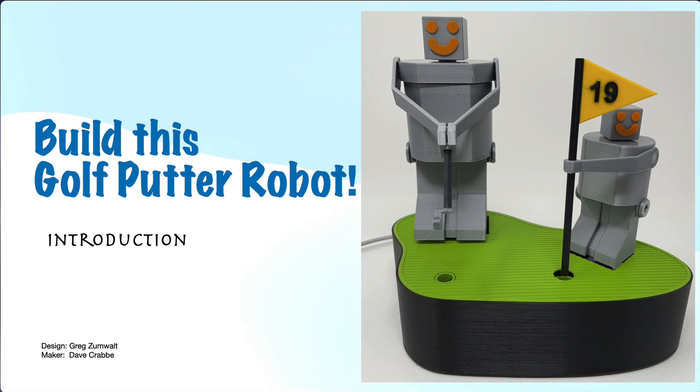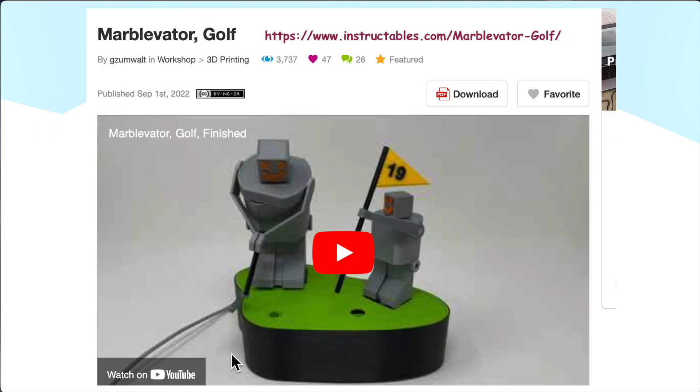This golf putter robot is one of the best Arduino and 3D printing projects that I've seen anywhere. I wanted to help anyone that might want to create this, so I created three videos — an introduction, a part one, and a part two. This was designed by Greg Zumwalt and he has the complete build on Instructables.com. We'll show a little demo of my version of this working here.